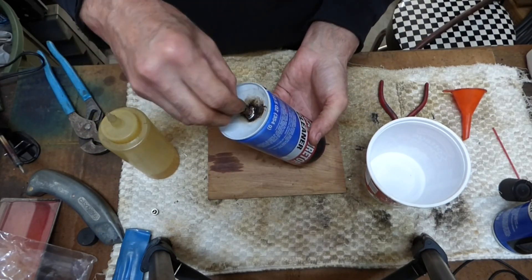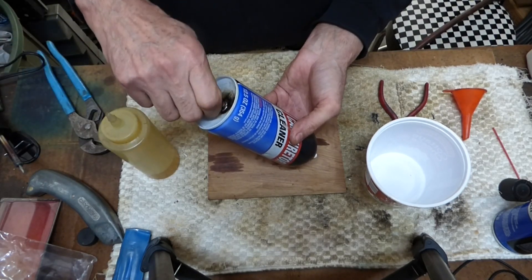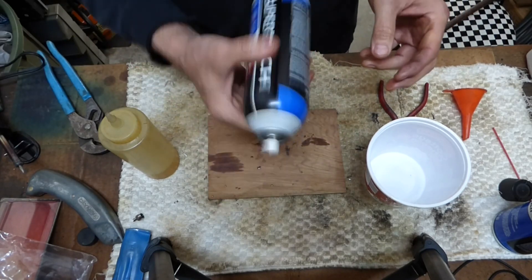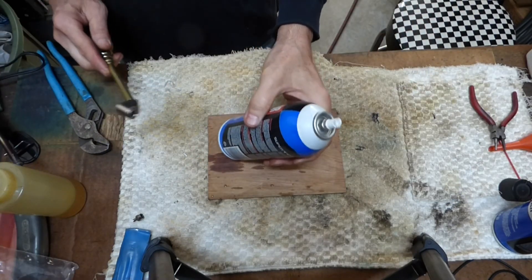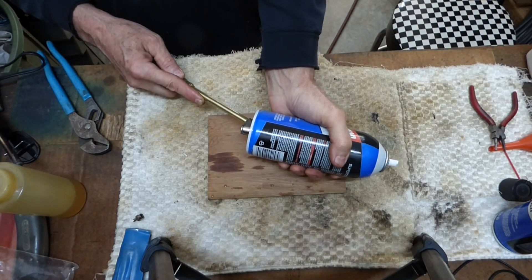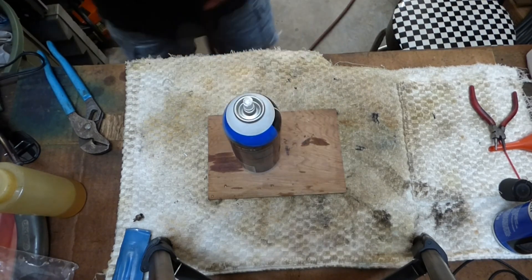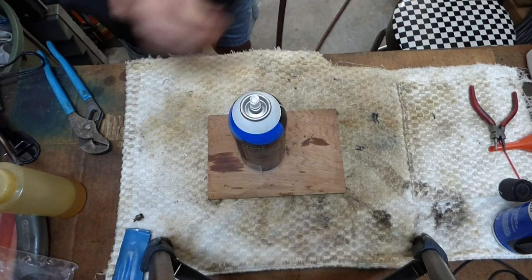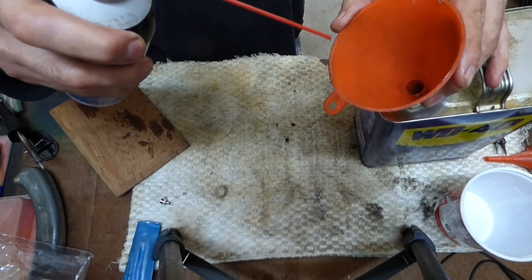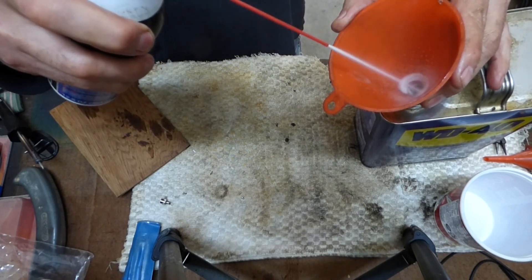Alright, that's probably plenty. Now I'll put the stem back in and tighten that down. My compressor is set at 90 PSI — I'll go ahead and pressure this up. Nice and firm, and we'll test it out. Beautiful!